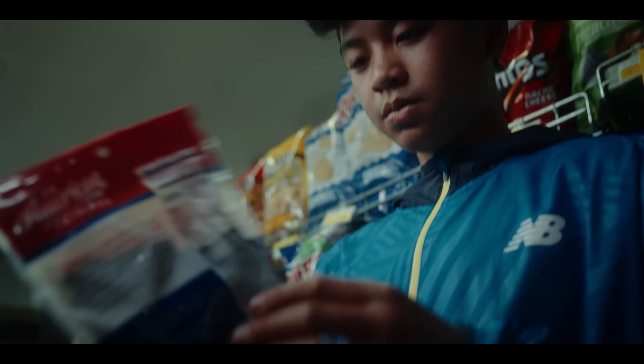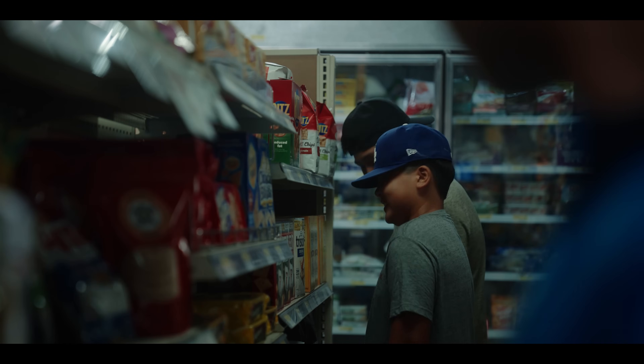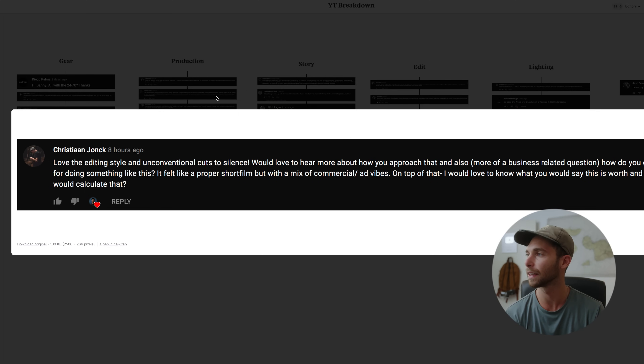For the general store, my intern was actually born and raised on Maui, and his family is friends with the people who own that store — so that was our in. We paid them and they let us come in for a couple of hours.